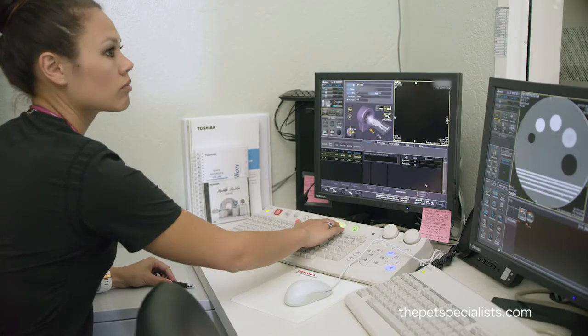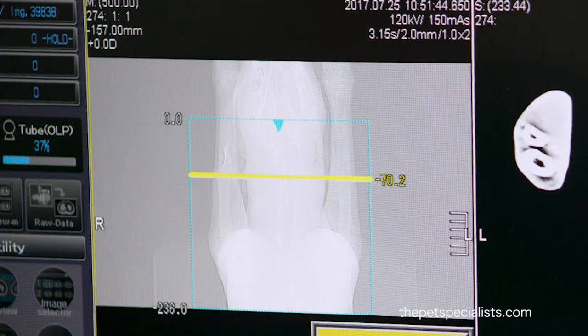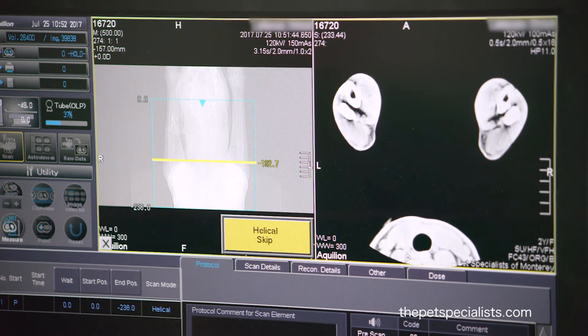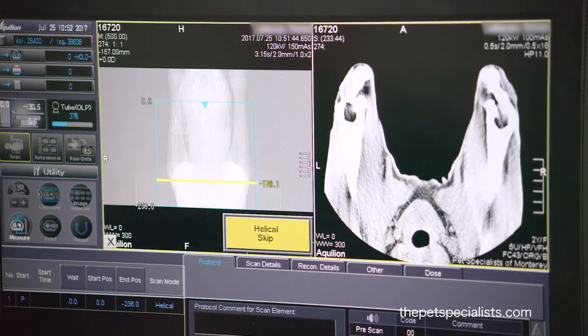For this dog, the entire elbows have been imaged in about six to eight seconds. Here are the images as the patient passes through — what you're seeing on the top are the bones of the radius and ulna coming in, getting to the elbow, and on the bottom is the dog's chest.